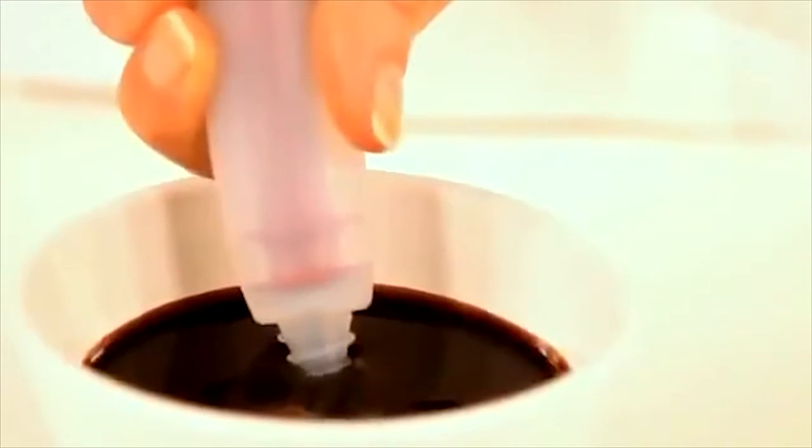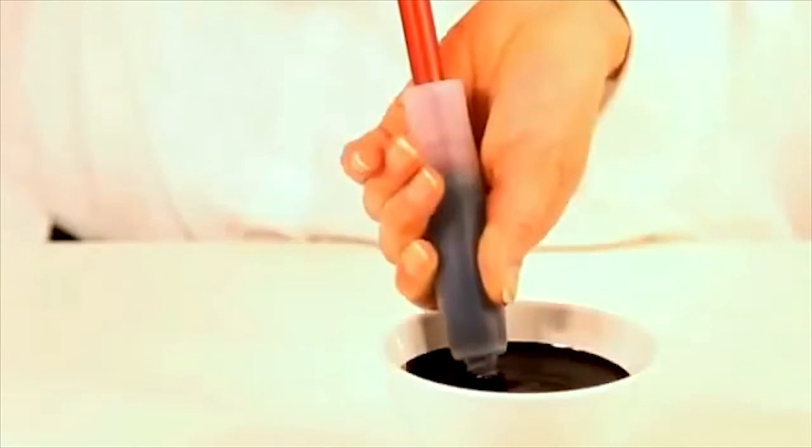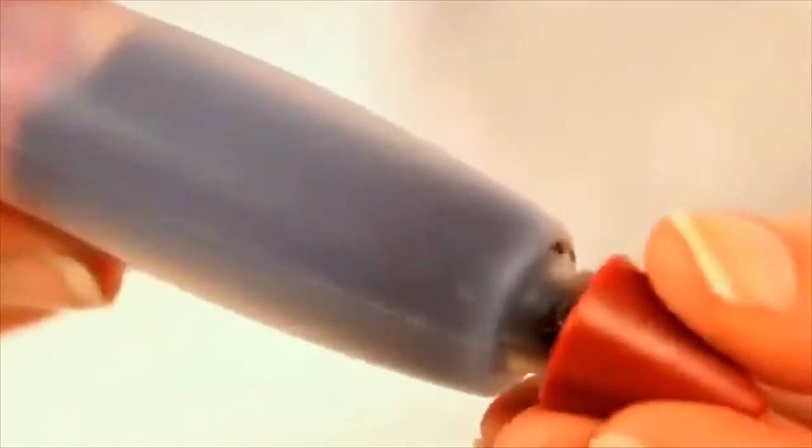First, fill the pen by removing the outer tip. Place the nozzle in sauce, syrup or other liquid and slowly pull back the plunger. When the decorating pen is full, gently push down the plunger until sauce is released.